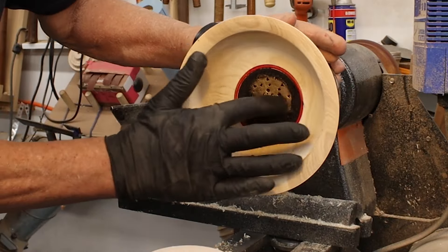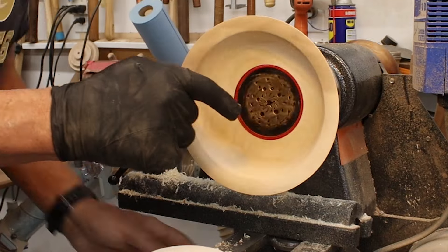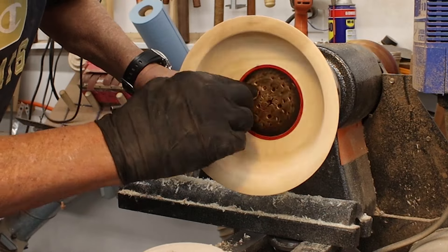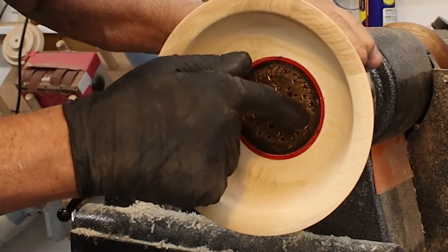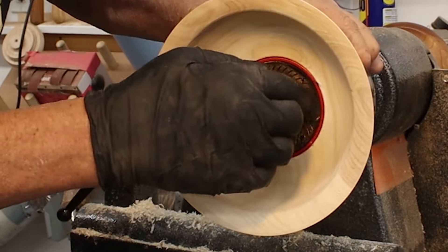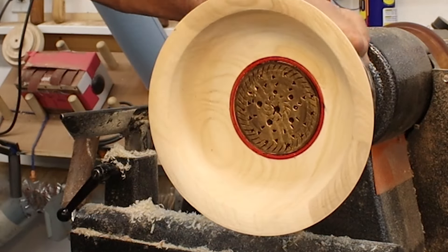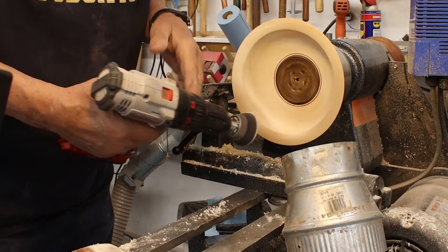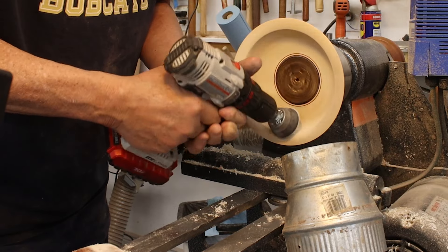I'll show you something more interesting. I'm going to put a little gilt cream on the center of my decoration there.